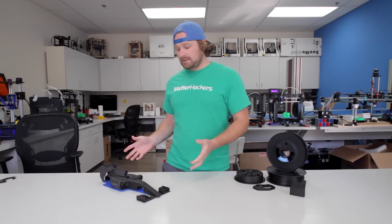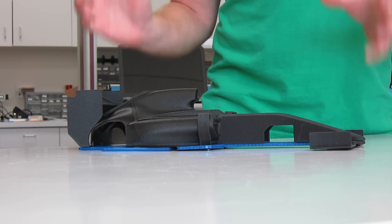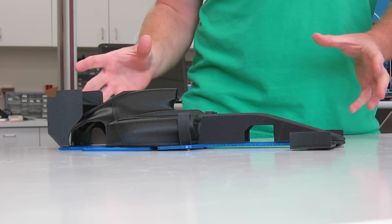This high performance material has the strength and the sleek finish to create production components without any post-processing. One of the great things we've printed is this OpenRC F1 — right off the printer, it looks awesome and is ready to go.